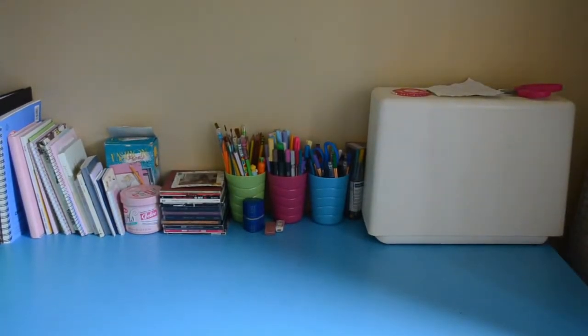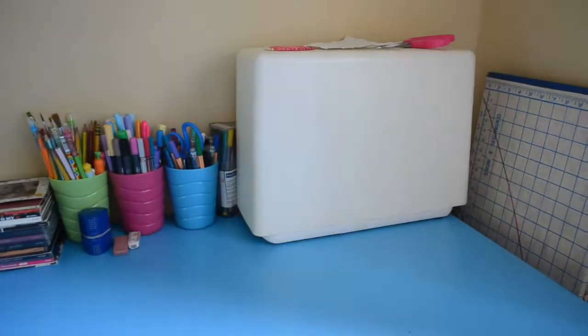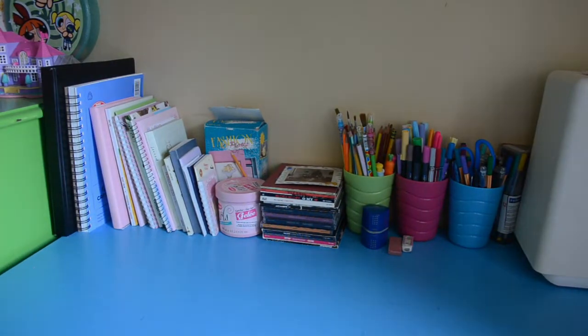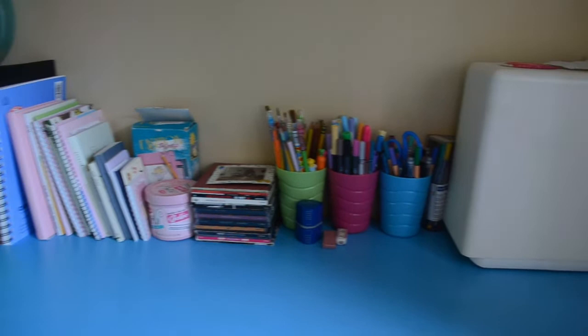Hello friends! So I thought today I would show you where I keep my art supplies. Starting with the top of my desk — I don't actually draw here that often, I mostly use it for sewing. And over here there are a lot of my notebooks and sketchbooks and for some reason my CDs.